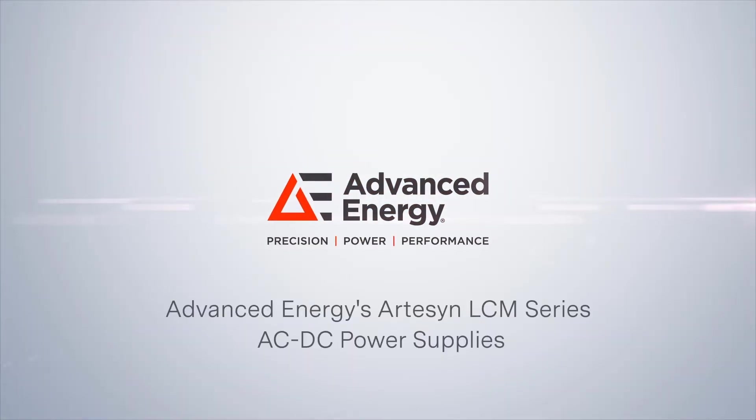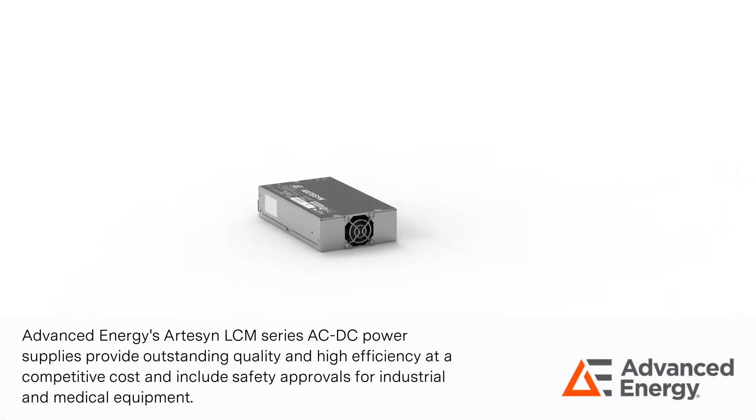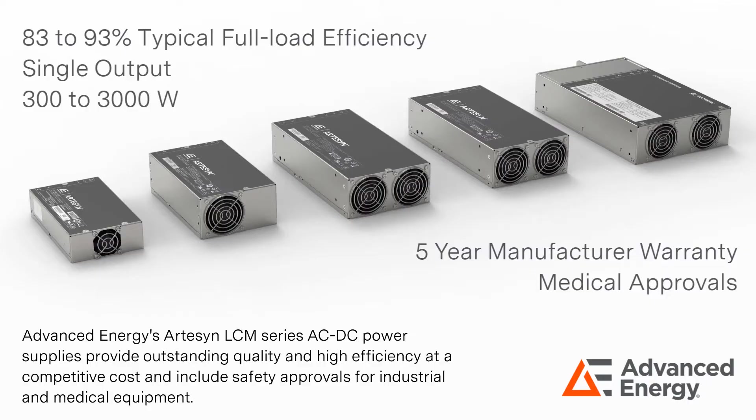Advanced Energy's Artisan LCM Series of AC-DC power supplies provide outstanding quality and high efficiency at a competitive cost, and include safety approvals for industrial and medical equipment.